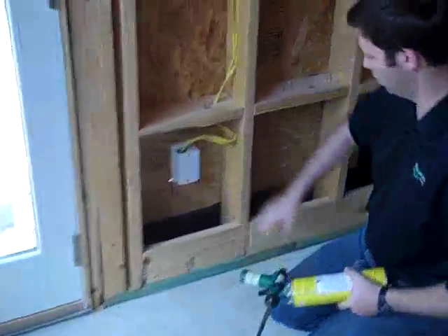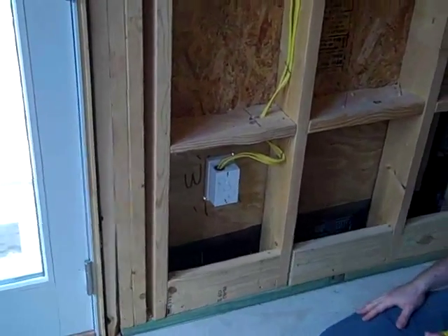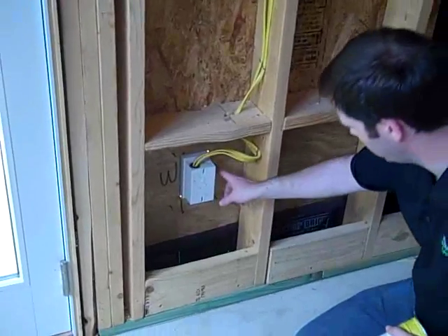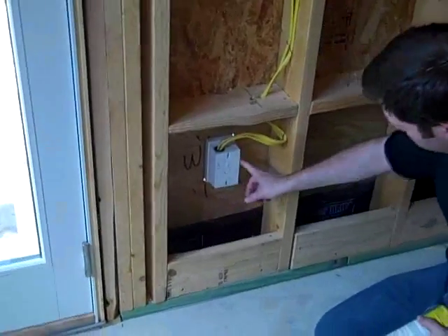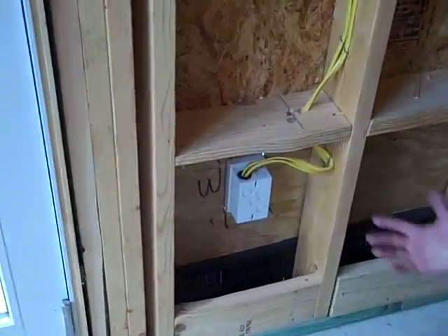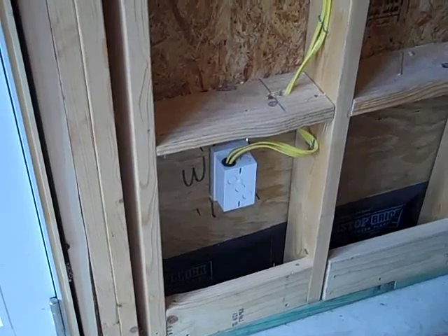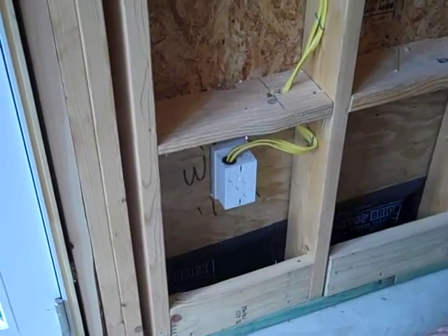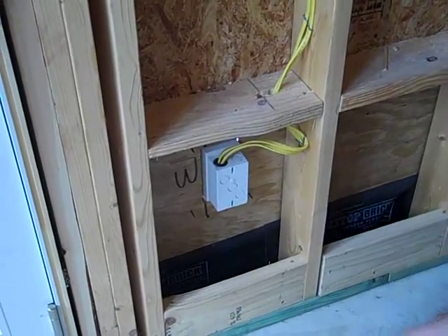This is a recessed electrical box that I really like — I believe it's by Arlington — and you can see here when the electricians cut this in, there's just a little bit of light penetrating through on the outside. Anywhere you can see light, that's a potential air leak, and it's also a place that moisture could leak in much easier than just leaking in through the OSB or through the Tyvek barrier.